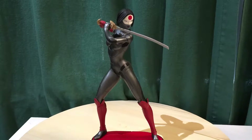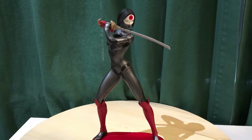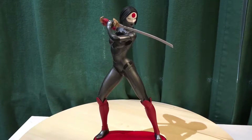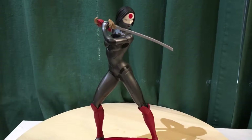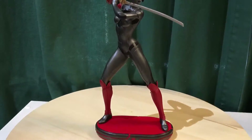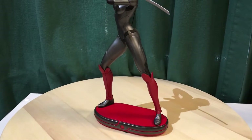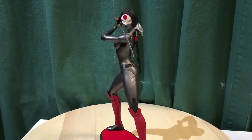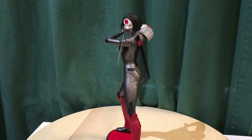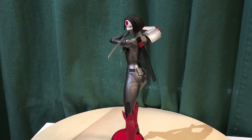Hey everybody, here's another Russell review. This time we have the DC Collectibles New 52 Katana statue — another really nice statue. I'm reviewing a couple of these, doing some quick two-minute reviews on statues I have in my collection. This one's neat; it's not quite the same as the Suicide Squad Katana coming out.